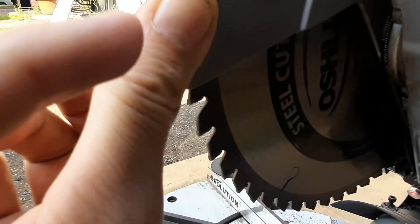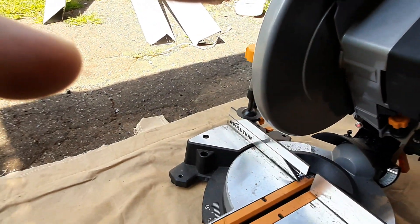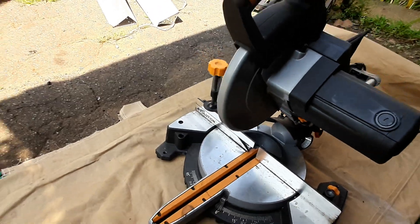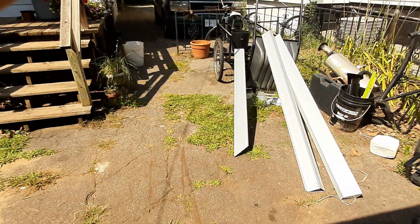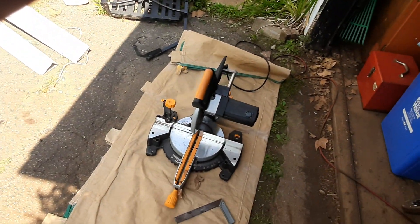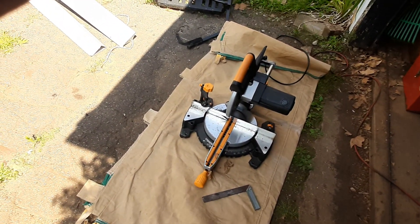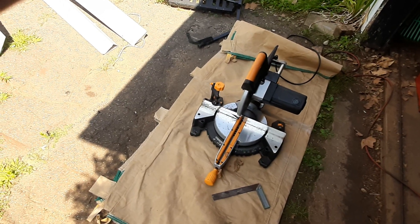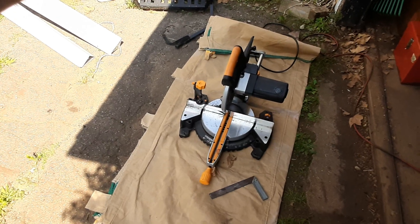It does have a steel cutting blade. I'll get the piece set up and let's get cutting — let's start getting all the pieces together for this bicycle trailer.